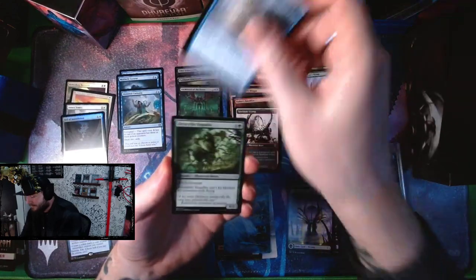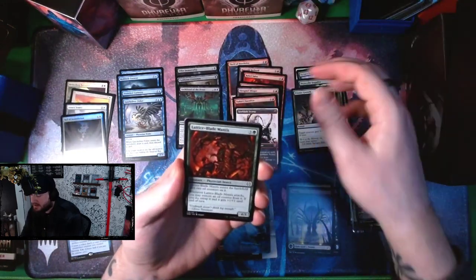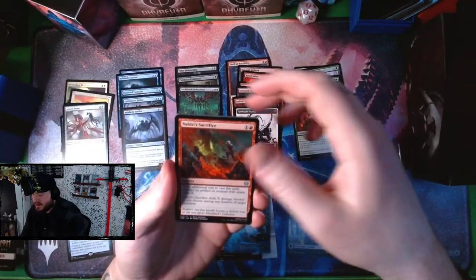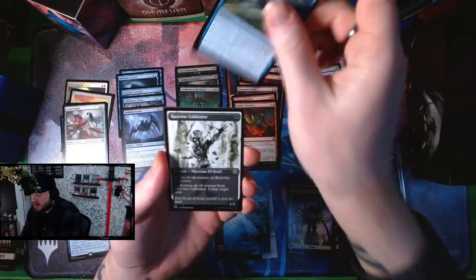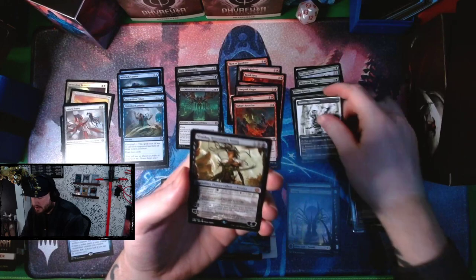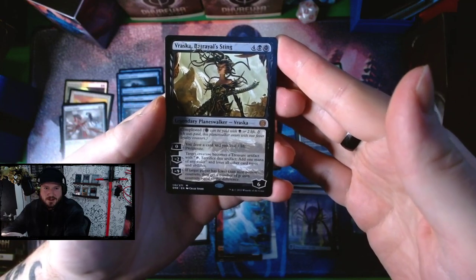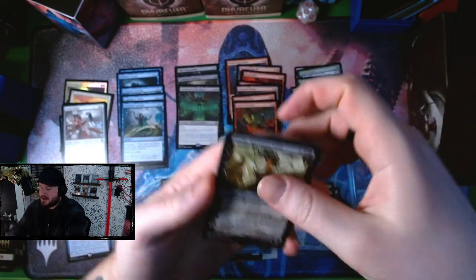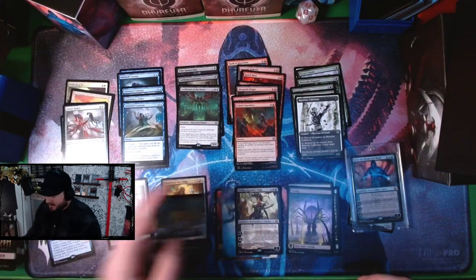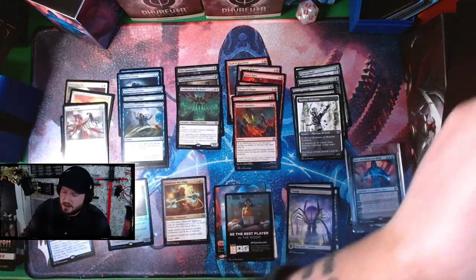Quicksilver Fisher, Skyscythe Engulfer, Titanic Growth — great card — Lattice Blade, Mantis, Meldweb Strider, Annex Century, Nahiri's Sacrifice again, Distorted Curiosity again, and we've got Rustvine Cultivator. We got the power couple, ladies and gentlemen! And then we've got the Jailer, and a token card.